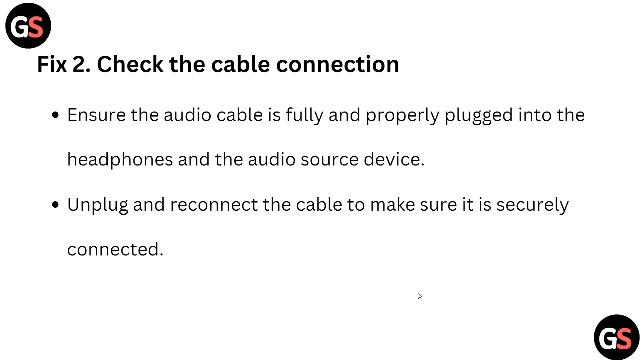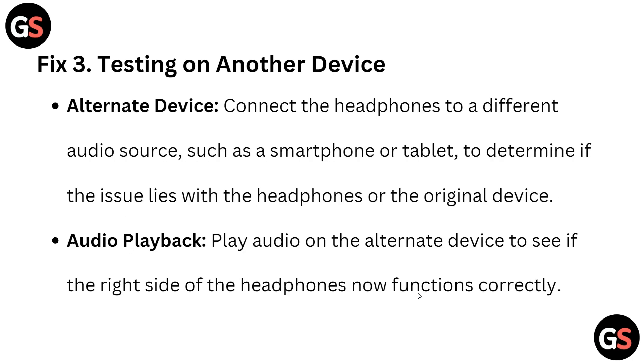If that doesn't work, move to solution two: check the cable connection. Ensure the audio cable is fully and properly plugged into your headphone and the audio source device. Unplug and reconnect the cable to make sure it is securely connected.